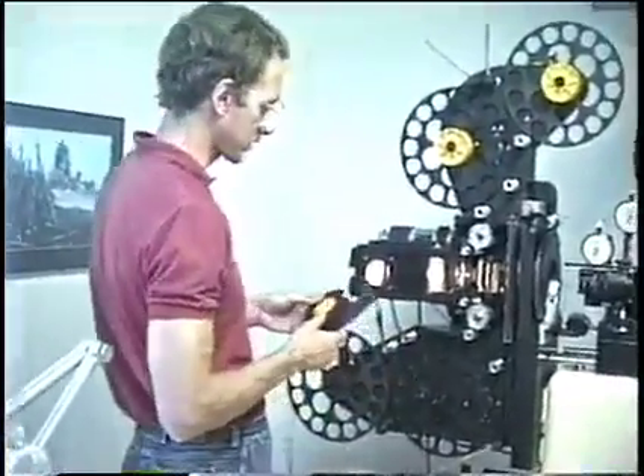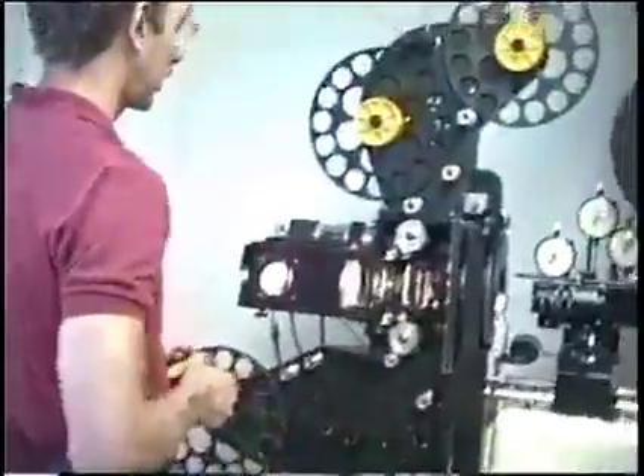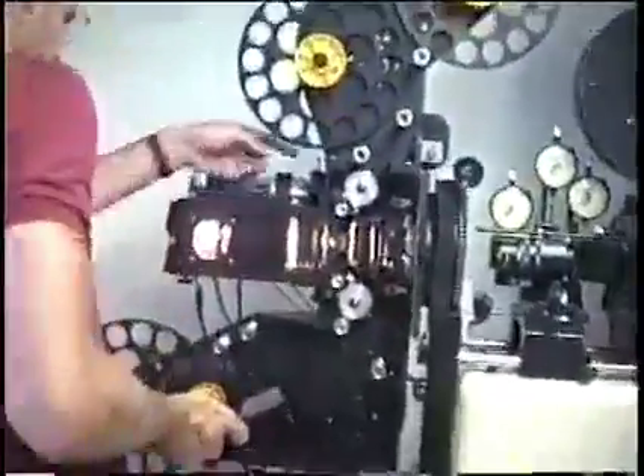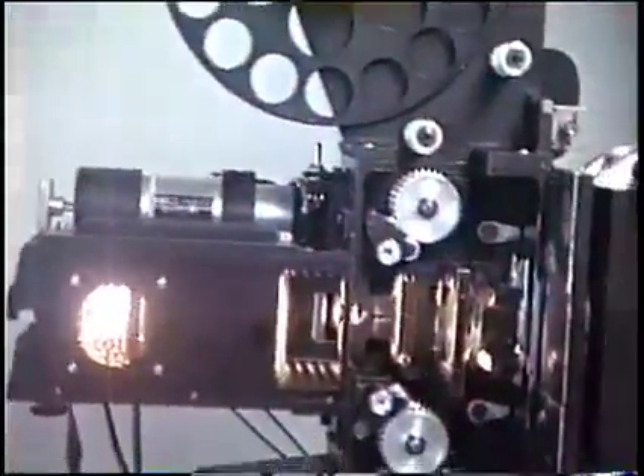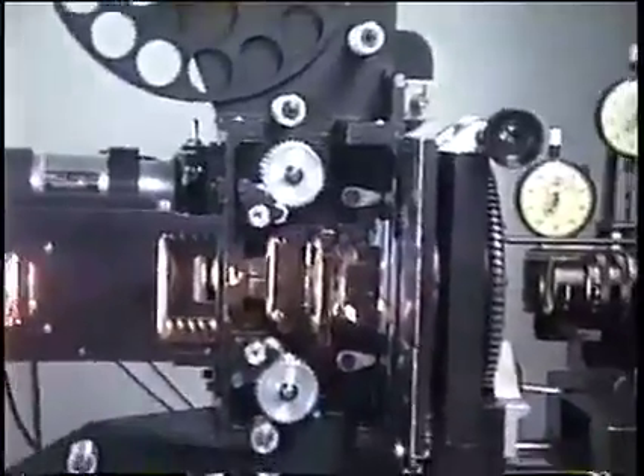Projector threading and operation on the optical printer. Power is already on. This is switched on to 8-perf, and I'm going to cycle it over to make sure that we are stopping on the proper frame, so I'm going to turn over this 8-perf cycle.